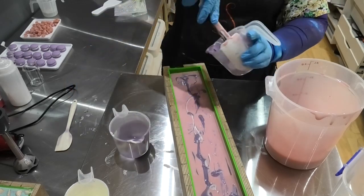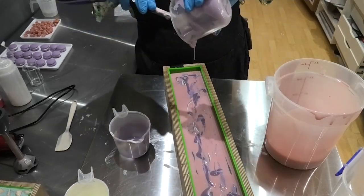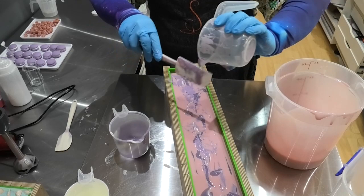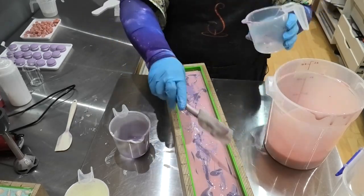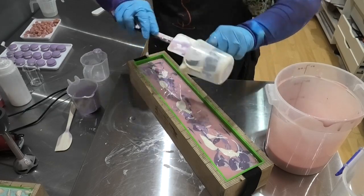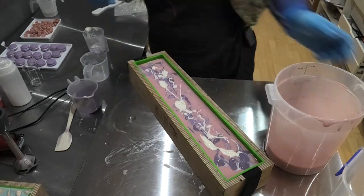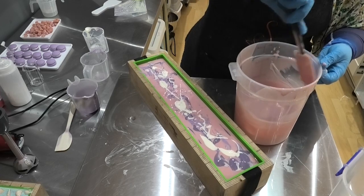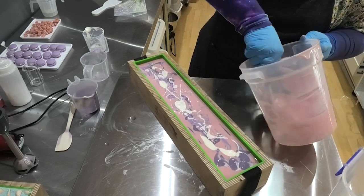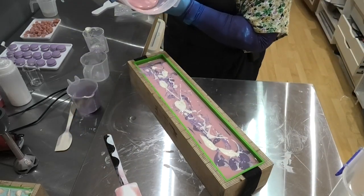Let's start getting them scraped down and give them a bit of a stir to loosen them back up again. Let's get our pink — I'm going to give that just a bit of a stir to loosen it back up. It's one of those that starts to move quite quickly, but as soon as you start moving that soap it thins it back out again. So let's get this poured in the top and see if we can force some nice swirls.